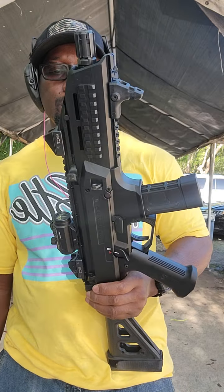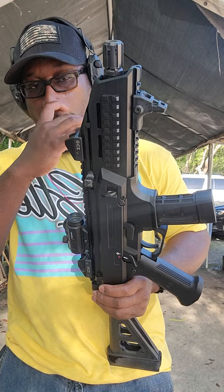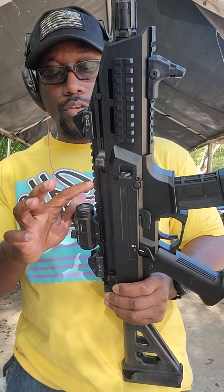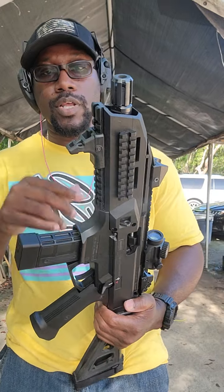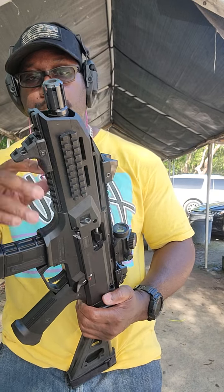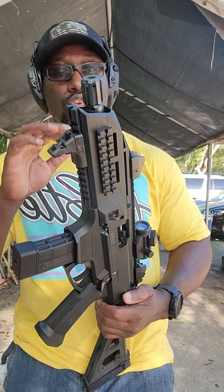The gun comes with a ton of Picatinny rail — you are not short on Picatinny rails. There's a long full-length Picatinny rail on the top for scopes and red dots, on the left side, on the right side, and on the bottom. You can put a hand stop, forward grip, slant grip, magpul grip, lights, lasers — whatever you need, you have it here.